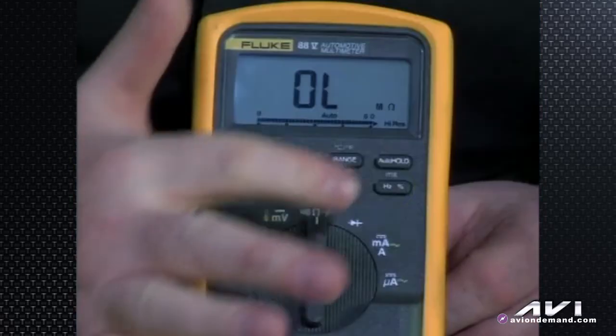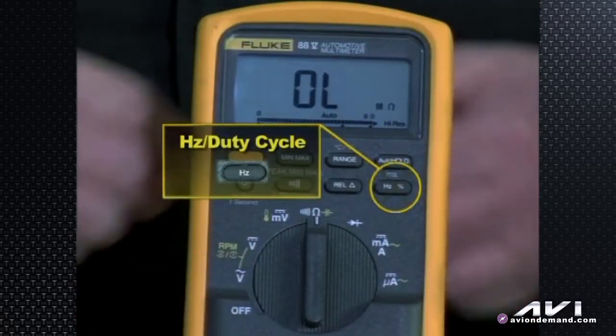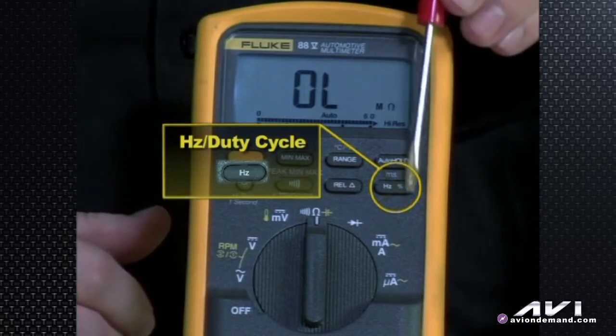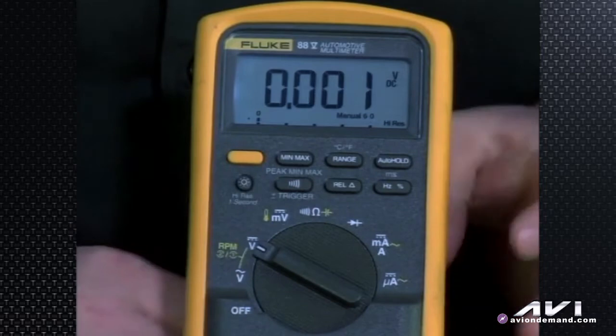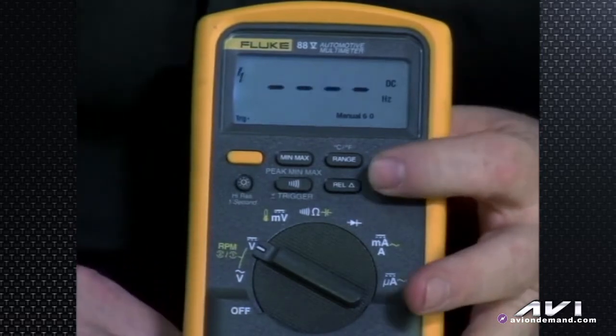Moving to the right, we have the Hz or percentage button. That covers duty cycle percentage or Hertz. Turn to voltage, hit it once and you'll see it says Hz — times per second. Hit it again and now it's in percentage — the duty cycle, a pulse-width modulated circuit.